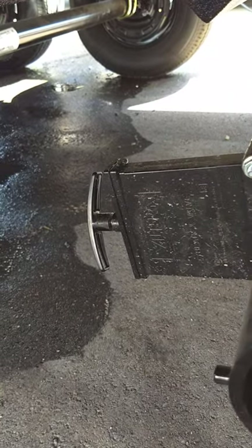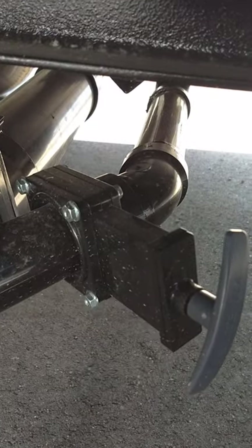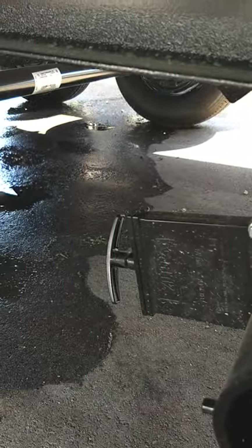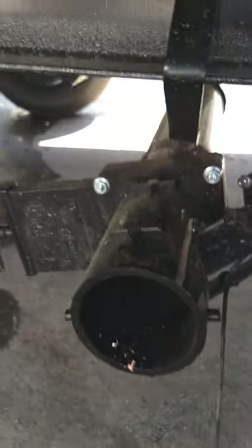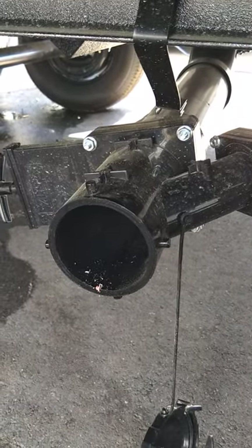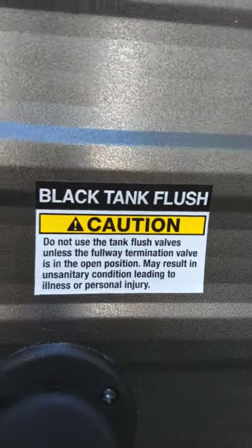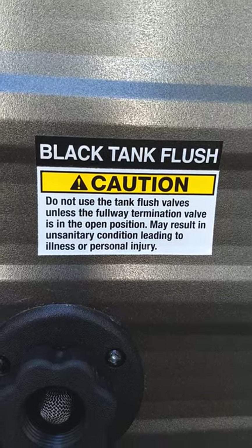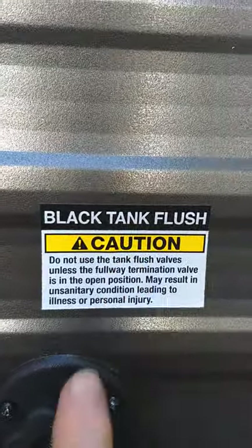These are your dump valves. This is the black tank valve — the black tank is toilet water and waste. The gray tank is sink and shower water. You're going to put your hose on here and put the other end at the dump station. Do the black tank first, then pull the gray tank — the gray water is cleaner and helps wash it out. Then come up here to the black tank flush, hook up your hose, and turn it on. The black tank has sprayers inside that'll clean it out. Don't turn on the water until you've opened the black tank valve so too much pressure doesn't build up.